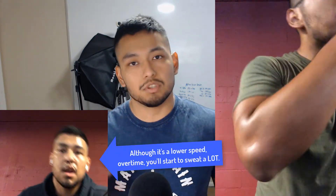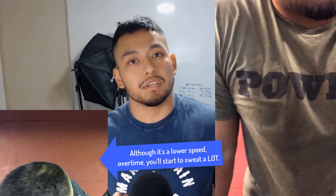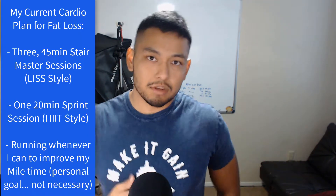For my low intensity cardio plan for fat loss, I like to do at least three 45-minute sessions on the stairmaster per week. You'll see me doing it here in the background. I do it at a low speed — my stairmaster goes up to speed 20, and I go at speed 6. It's low intensity, so I won't be too drained afterward. I'm still sweating and getting a significant calorie burn, but it's nothing like doing stair sprints or regular sprints.